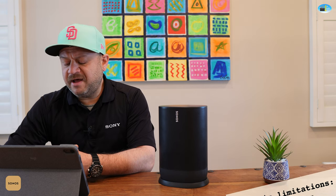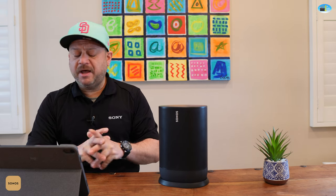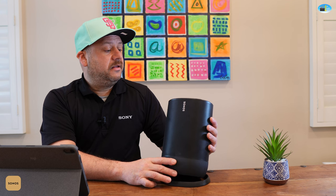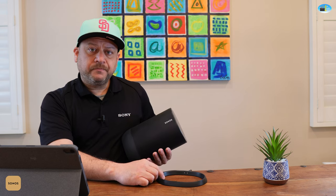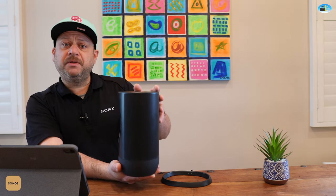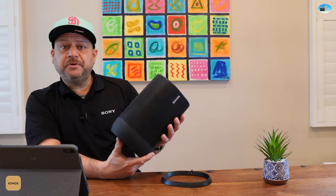The price point is $399, which is not bad, with an 11-hour battery life, touch controls, voice control, and a charging cradle. This is a pretty special speaker — it's water resistant and drop proof to a certain extent.